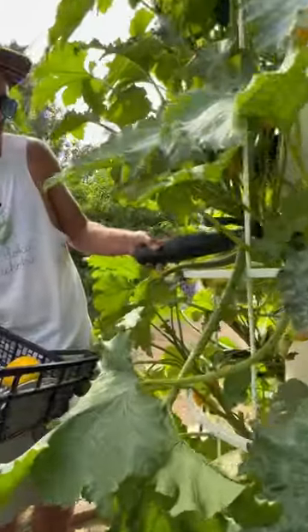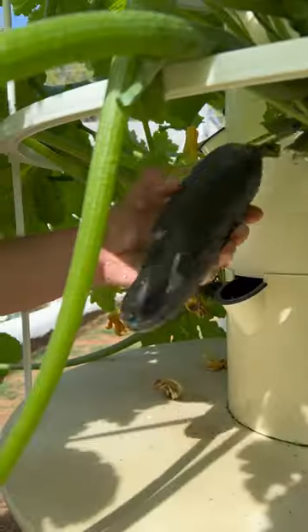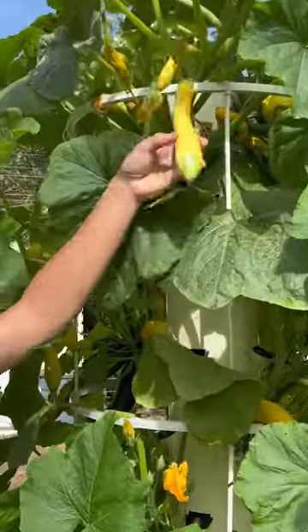We have the classic green zucchini known as Noce. Zucchini grows much faster than most fruiting crops — it only takes a few days for the seeds to germinate.